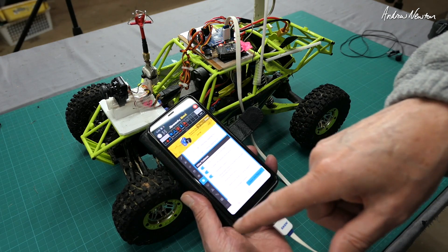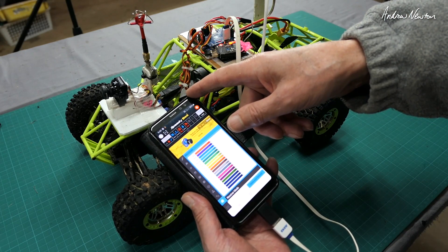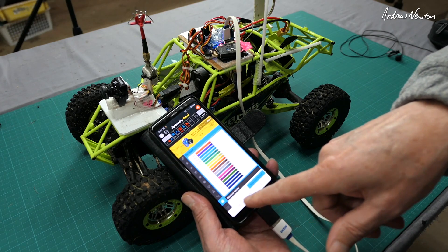This is revolutionary, I think. Speedybee app from the Android Google Play site — download it, give it a go. It's amazing.